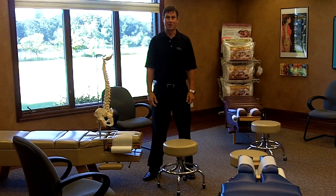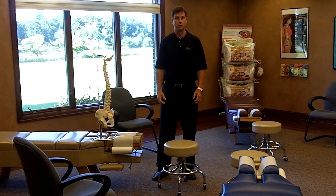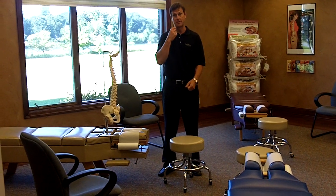Hi, it's Dr. Kaspers at Kaspers Chiropractic Center giving you another health tip that I want you to pay attention to. Today we're talking about standing and what you should do when you have to stand for long periods of time.